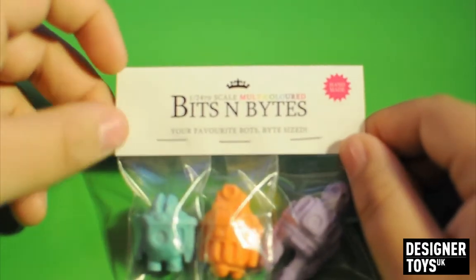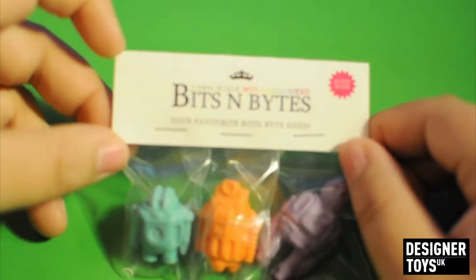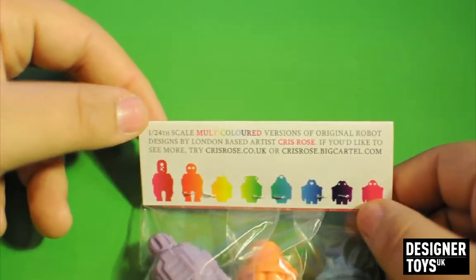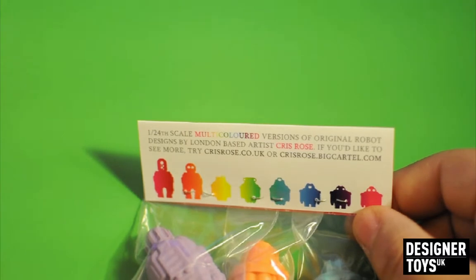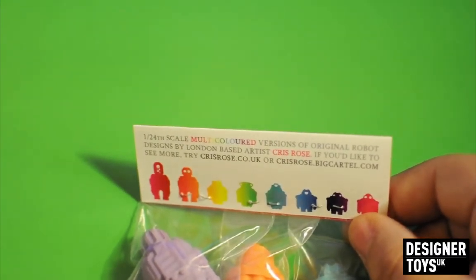So, Bits and Bites — handmade, which is just nuts when you look at these. Your favourite bots, bite-sized, 1:24th scale. At the back we have basically all the different bots — multi-coloured versions, the original robot, designed by London-based artist Chris Ross. His website is chrisross.co.uk, and chrisross.bigcartel.com is his store.